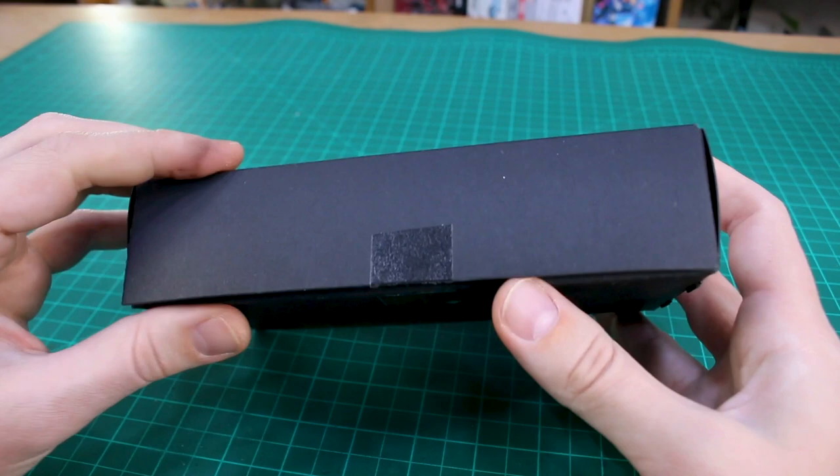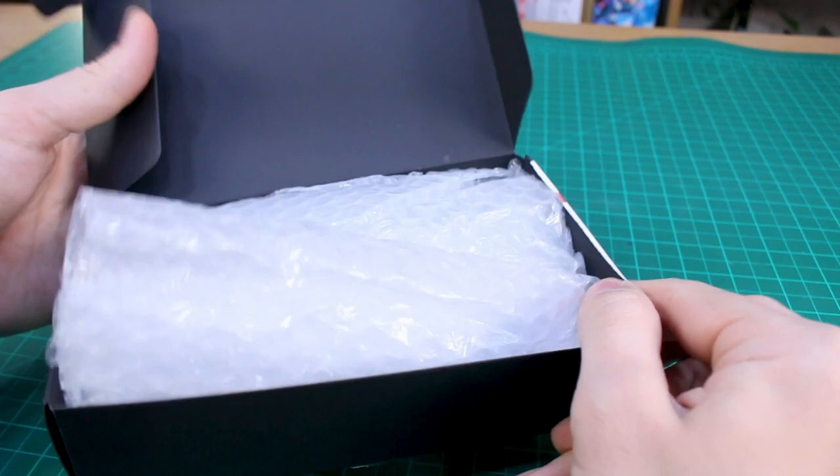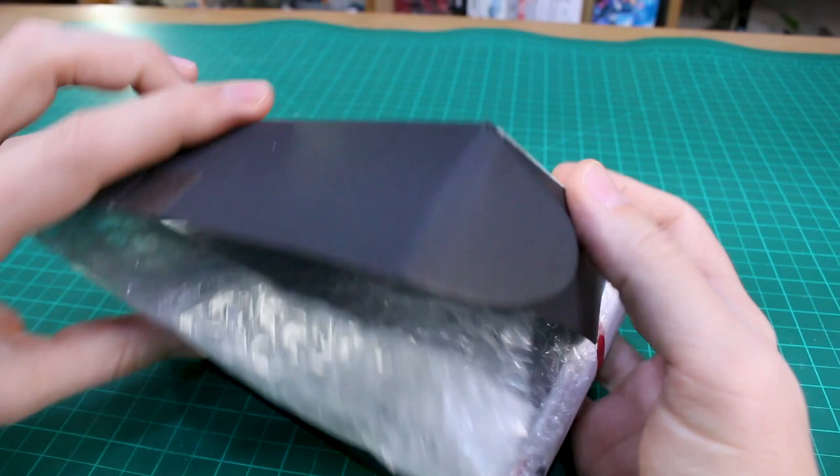That looks really cool as well. Today we're gonna be taking a look at this — as you can see it just came in this simple black box. The great thing about these is that this will hopefully give me the motivation to finally get around to finishing my resin conversion Sazabi kit, because that's what I plan to use these for.